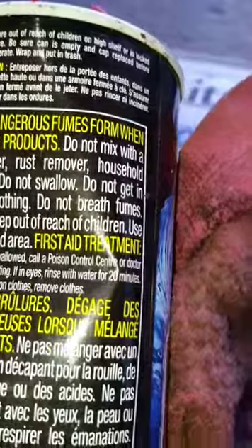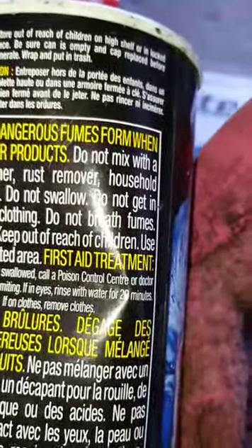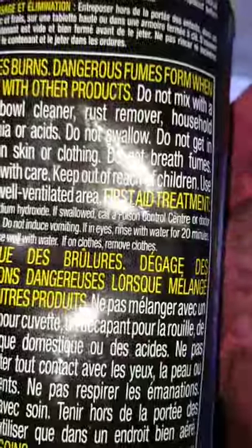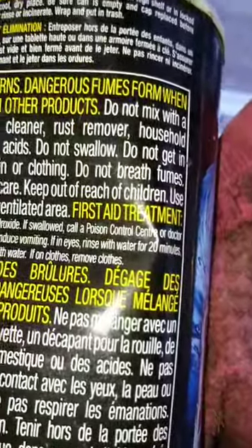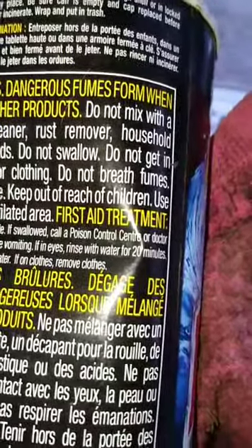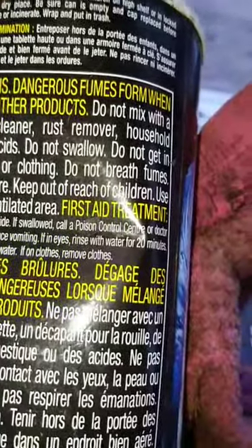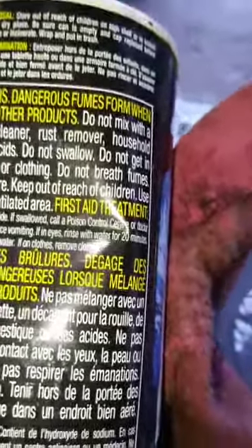Do not mix with a toilet bowl cleaner or a rust remover, household ammonia or acids. Do not swallow — it's not a beverage. Do not get in eyes or on skin or clothing. Do not breathe the fumes. Keep it out of the reach of children and use it only in well-ventilated areas. First aid treatment: contains sodium hydroxide. If swallowed, call a poison control center or a doctor immediately. Do not induce vomiting. If it's in your eyes, rinse with water for 20 minutes. If it's on your skin, rinse well with water.